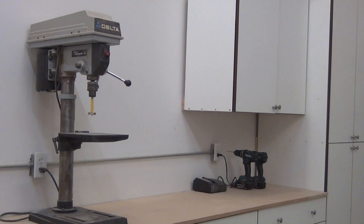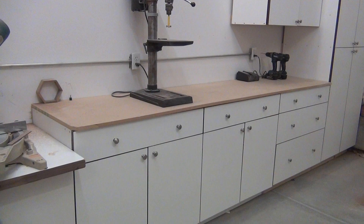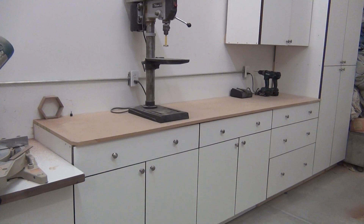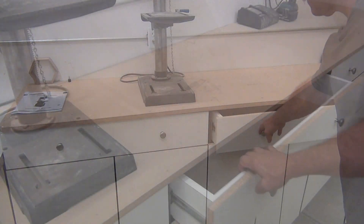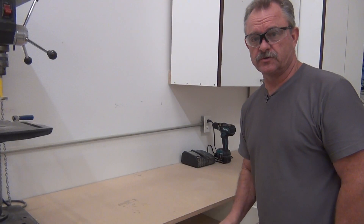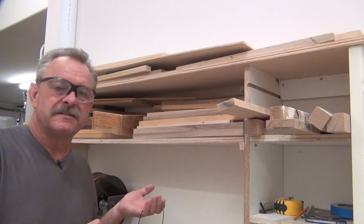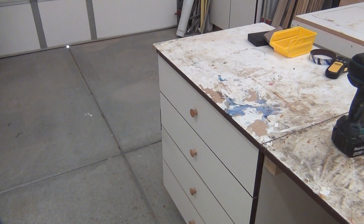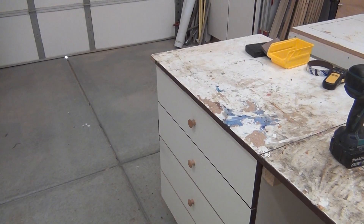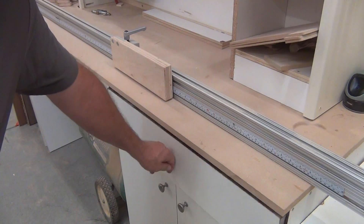And this is what a shop is supposed to look like — I'm a lot less embarrassed now. Who doesn't love more storage? I'm a big fan of putting doors and drawers in front of everything. Shelves have their place but they collect dust, and a closed drawer gives the illusion of organization. Well, maybe not in this drawer.